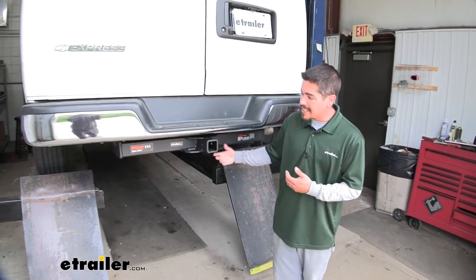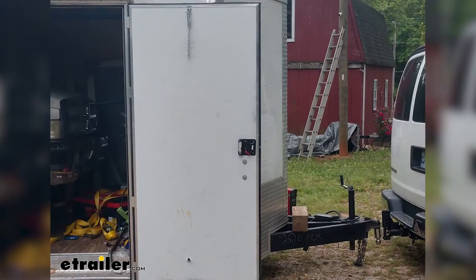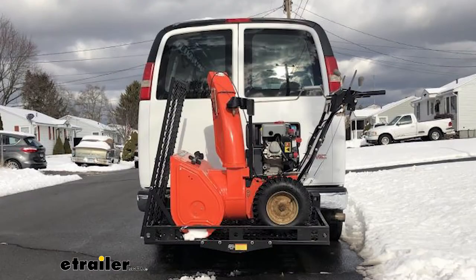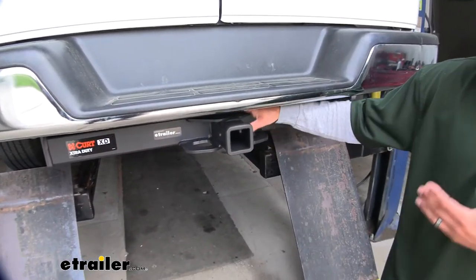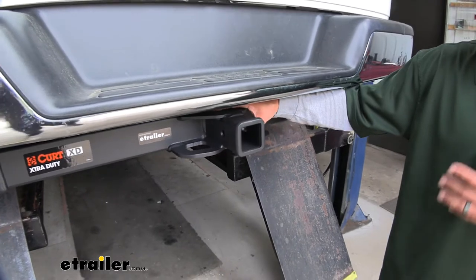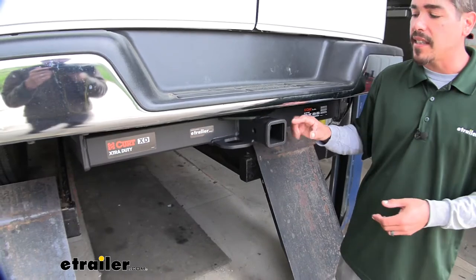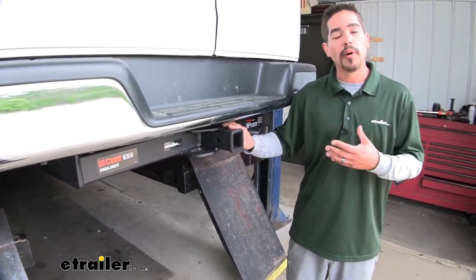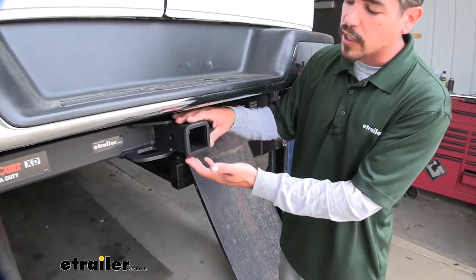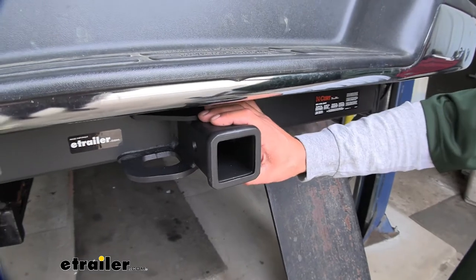Our CURT hitch here is going to be the heavy duty hitch, more geared towards pulling those really heavy trailers. So if you have a work van — maybe you're a plumber, an electrician — there's a lot of different things people use these vans for. Our hitch is more geared towards pulling those heavy loads because it is a Class 5. But the nice thing about it is that it still has that 2 inch by 2 inch receiver tube opening, opposed to having a larger 2.5 inch. So the 2 inch receiver tube is going to have the widest variety of options when it comes to accessories.